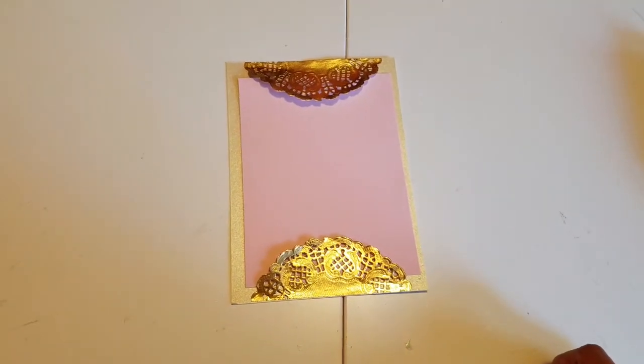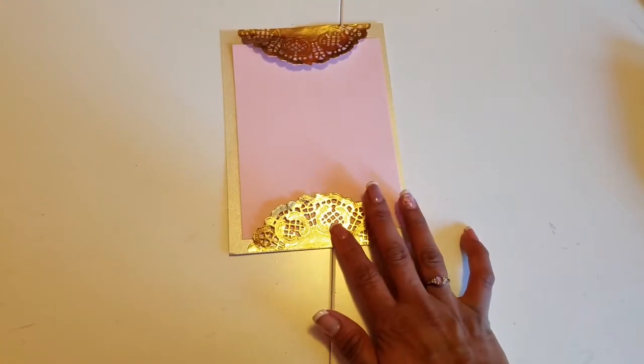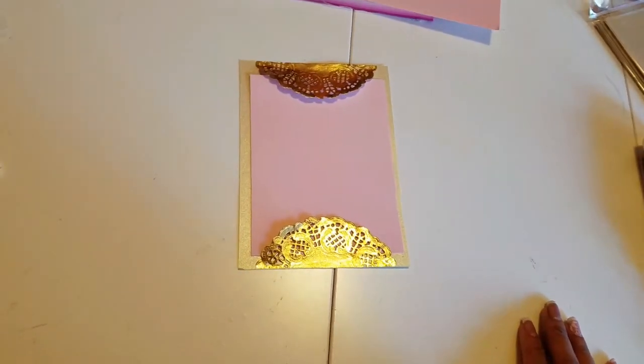I will post some pictures of my completed project. I hope you like my tutorial — thank you for watching!